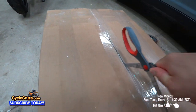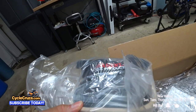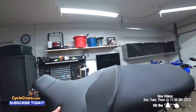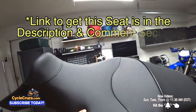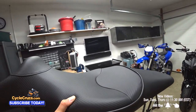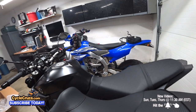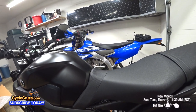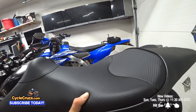Let's open it up. Check it out — Sargent Cycle products. The Sargent World Sport Performance Seat. That is absolutely awesome. It has the Supercell Atomic Foam for better riding comfort, and it's widened for better lateral support. The main number one reason why I got this is that it eliminates the forward slope that you get with the stock seat. See how this slopes down a bit — this makes it so much better, a more neutral riding position.